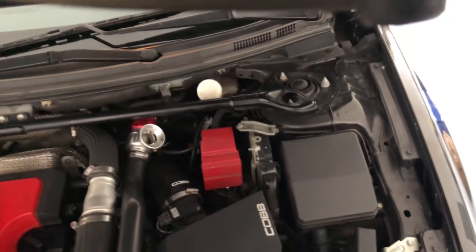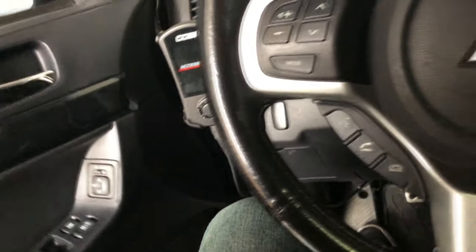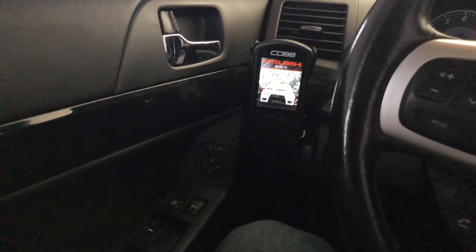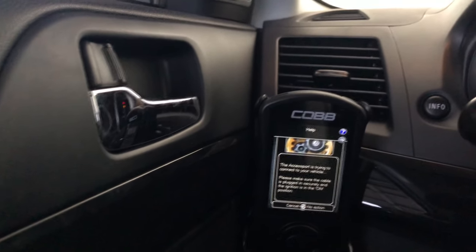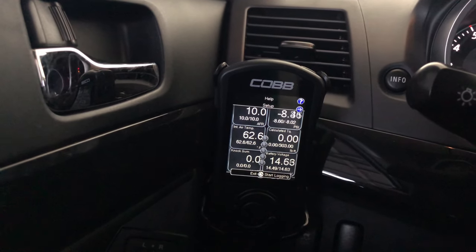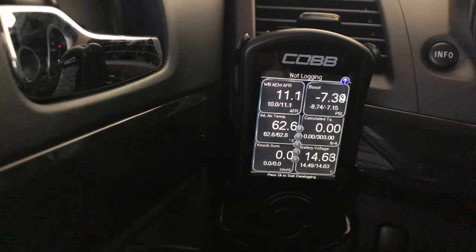I'm going to show you this stuff as I did, then I'm going to take a drive. Because it's just me and a cell phone I don't have anywhere to hold it, so I'm definitely not going to hold it and drive. I'll stop the video and pick it up right where I get done and show you what the Cobb AccessPort says. As you can see the Cobb AccessPort is right there — I turn it on and here are the readings. I'm on a Stage 3 off-the-shelf map — these are definitely not something you want to run too long.